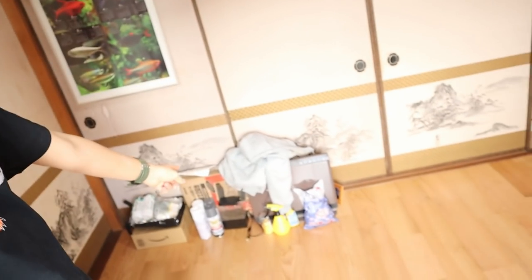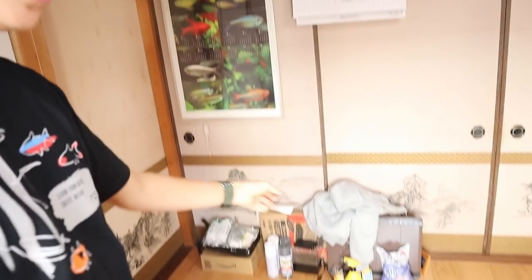Hey guys, welcome back to another new video. The white walls just look really amazing — it makes the room look so much brighter. There's a mess right here so I'm going to have to clean that up first.